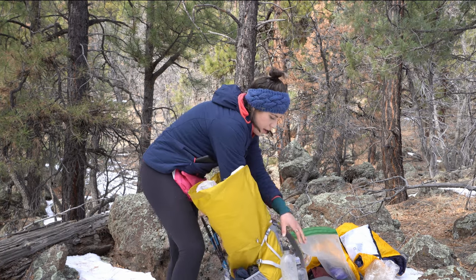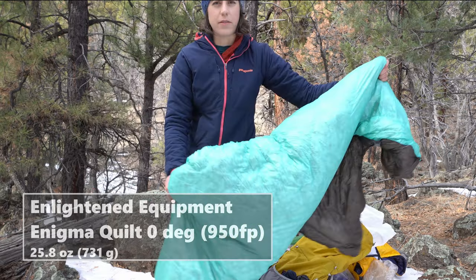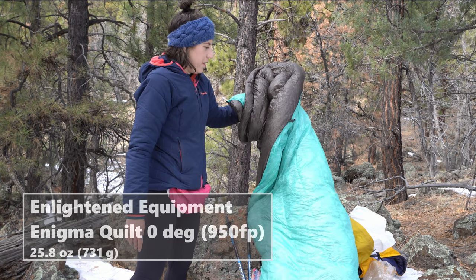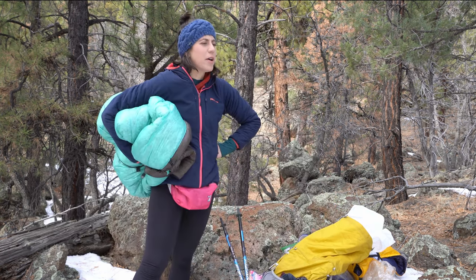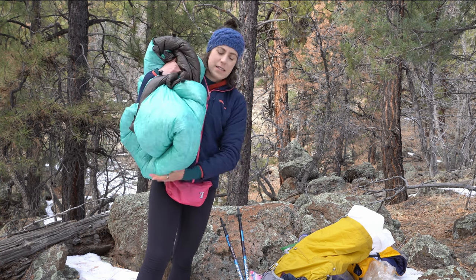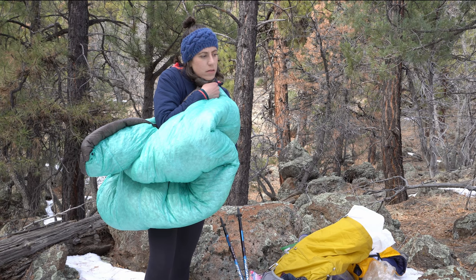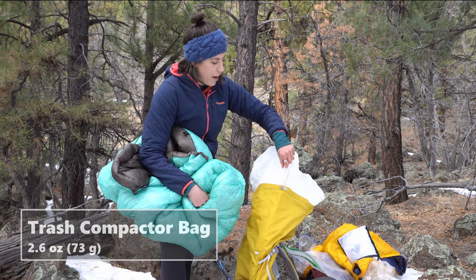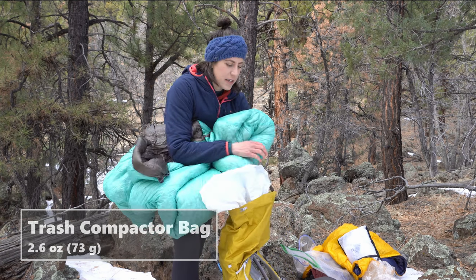Next is the Enlightened Equipment Enigma, and this is the zero degree. I had had the Revelation in the past — that's the one that has the foot box that you can open. This might be overkill. I did get the 950 fill power down so it packs down a little bit more. I got the draft collar — I just wanted a really warm quilt that was lighter. I have just a trash compactor bag to line the inside. Probably didn't need it on this trip because it didn't rain, but you never know.